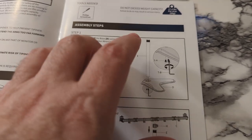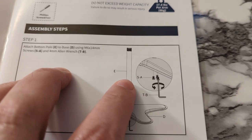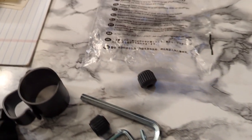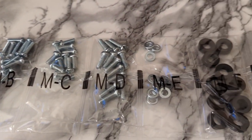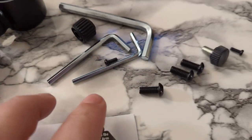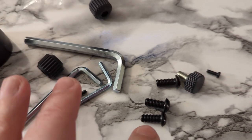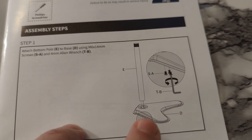The first step shows you attach the pipe into the base of the monitor stand. It says you need parts SA — those are little screws — and then TB for the little Allen key. They weren't really labeled. The bag over here has MAs and MBs but there's no SAs. So it looks like this bag that had the Allen keys in it has got three screws, and those are the screws we're gonna screw into the base of the monitor stand.